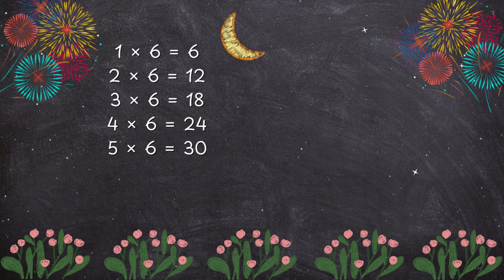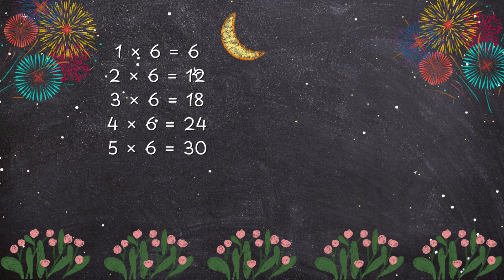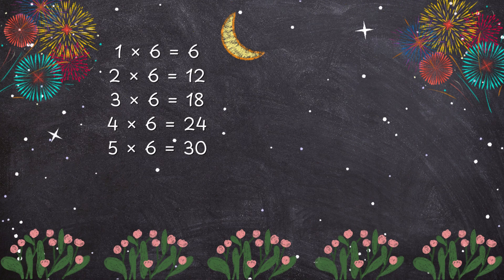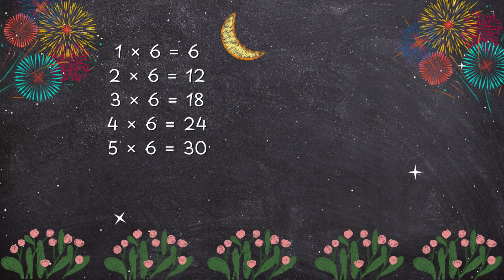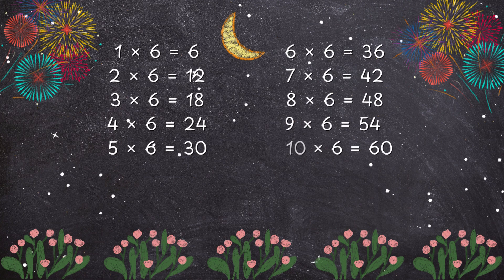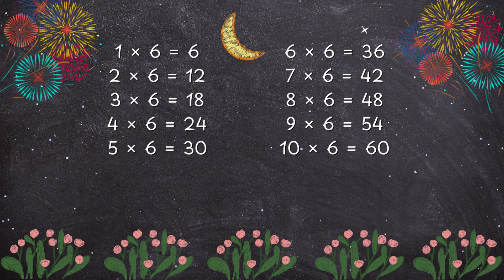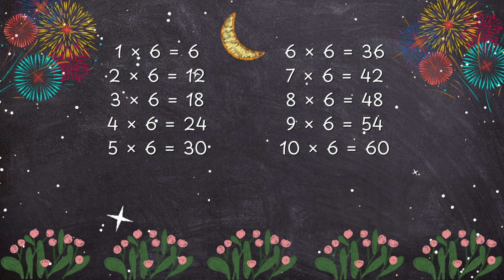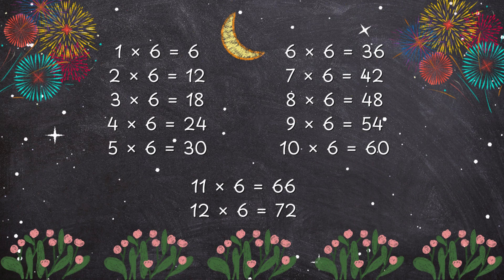1 x 6 is 6, 2 x 6 is 12, 3 x 6 is 18, 4 x 6 is 24, 5 x 6 is 30, 6 x 6 is 32, 7 x 6 is 32, 8 x 6 is 48, 9 x 6 is 54, 10 x 6 is 60, 11 x 6 is 66.